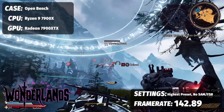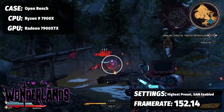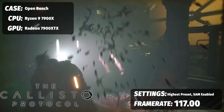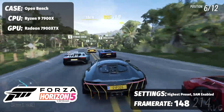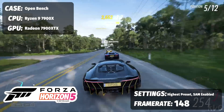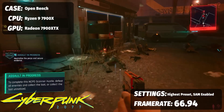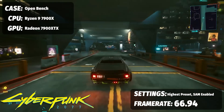Starting with Smart Access Memory enabled: Tiny Tina's went from 142.89 up to 152.14 FPS — 10 free frames just from a BIOS setting. Callisto Protocol jumped from 114.87 to 117 FPS. Forza Horizon 5 jumped from 98 all the way to 148 FPS — nearly a 50-frame jump. And Cyberpunk 2077 nearly doubled from 38.83 up to 66.94 FPS, just by enabling Resize BAR.